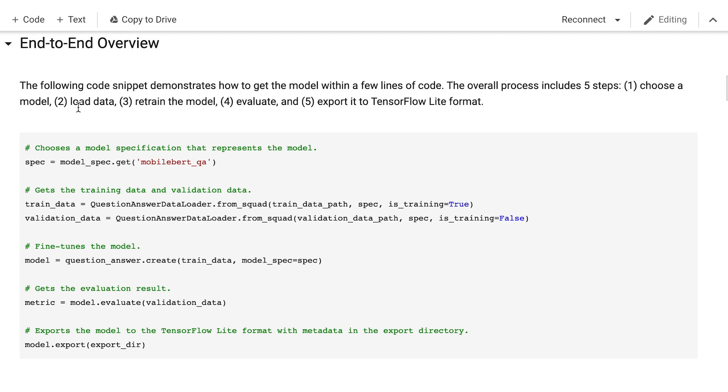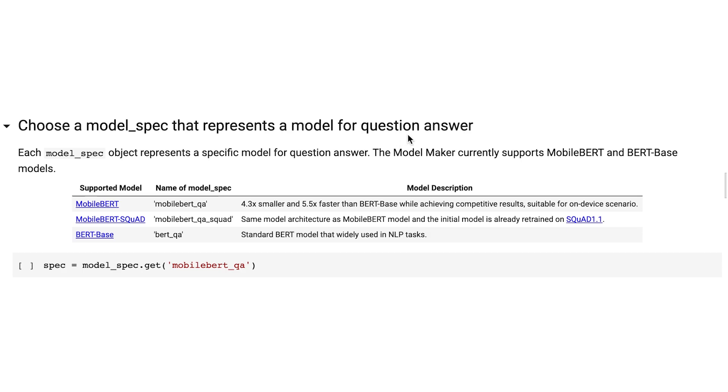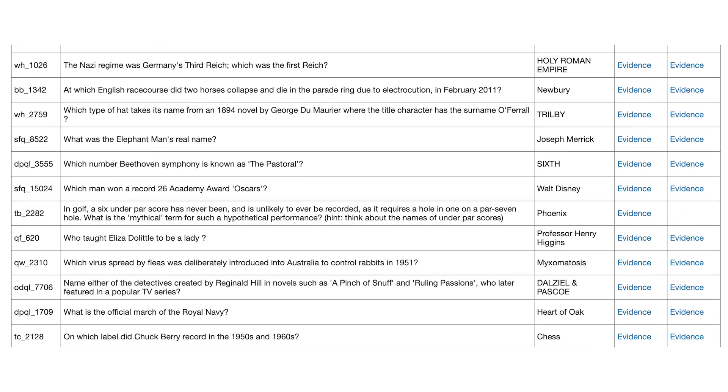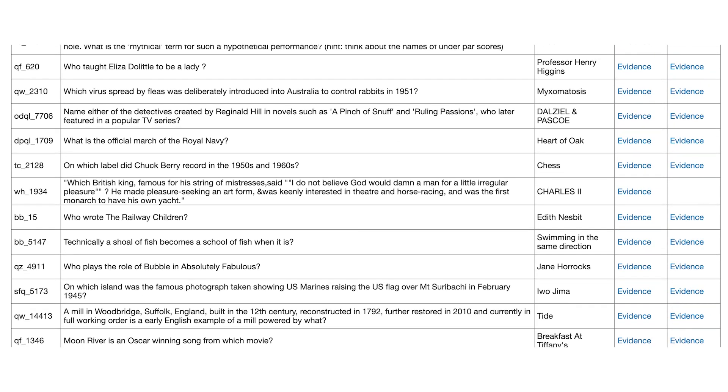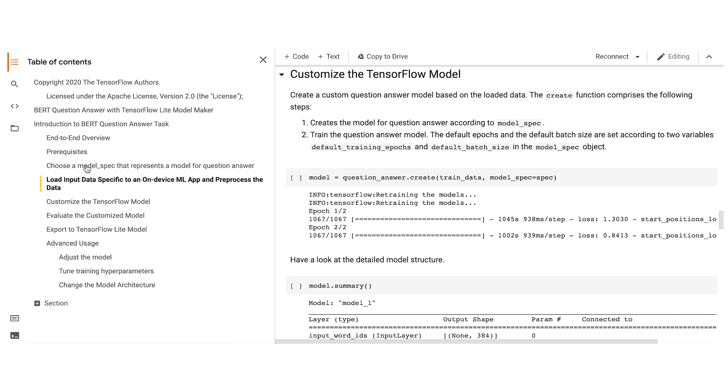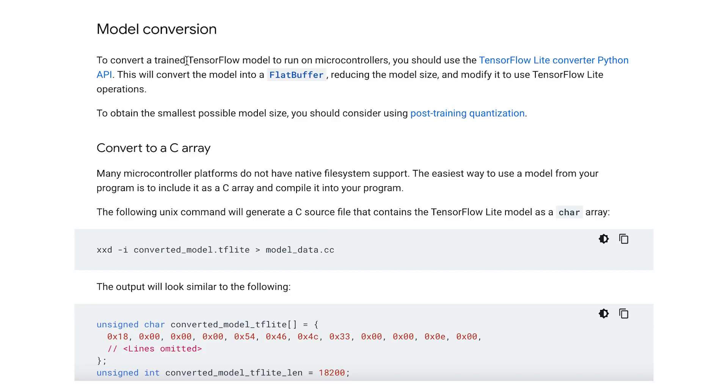There are really five steps for training this machine learning model: first, choose a model; second, load data; third, retrain the model with the data; fourth, evaluate it; and fifth, export it to TensorFlow Lite format. We'll use the MobileBERT model since it's thin and compact for resource-limited microcontroller use. We'll then load in a large-scale trivia reading comprehension dataset containing over 650,000 question-answer-evidence data points to train and evaluate the model. Since this model is much too large for microcontrollers, we can use dynamic range quantization to compress it four times with very minimal loss of performance.